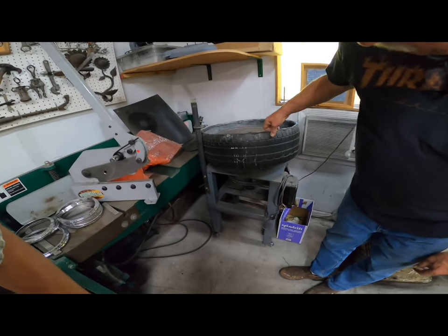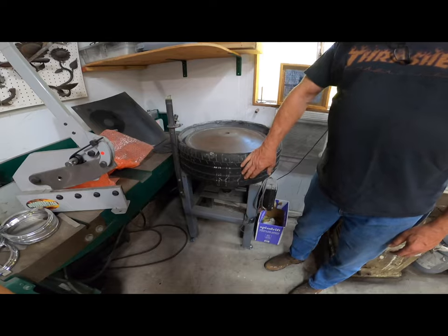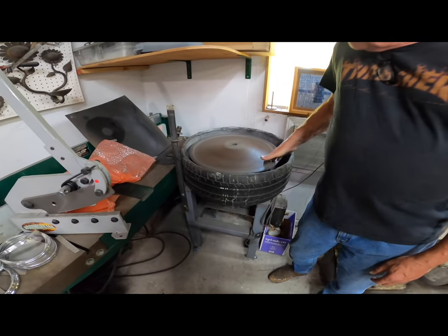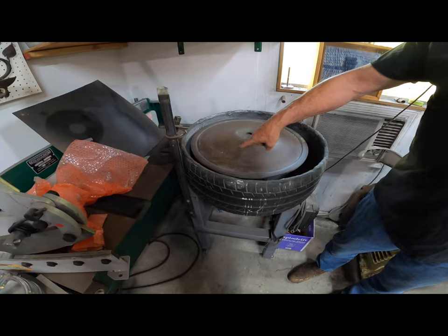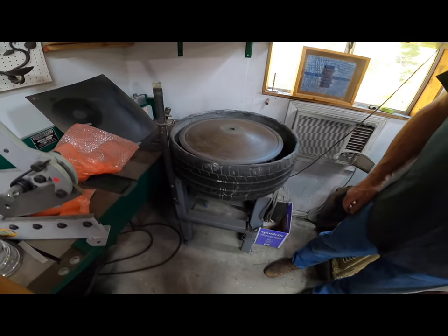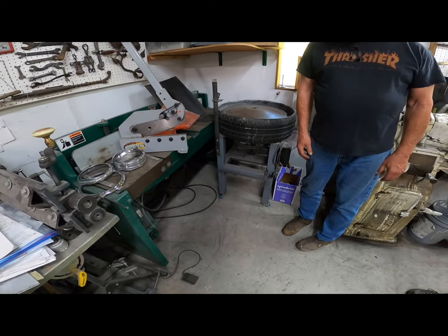This is a vertical lathe that looks like a potter's wheel. It captures all of the water when we are wet sanding a wheel cover to get all of the tooling marks out before it's polished to a perfect finish. It was an old ceramic table.